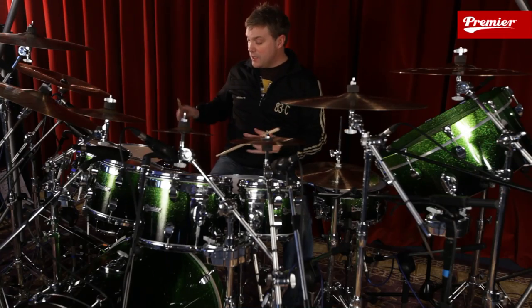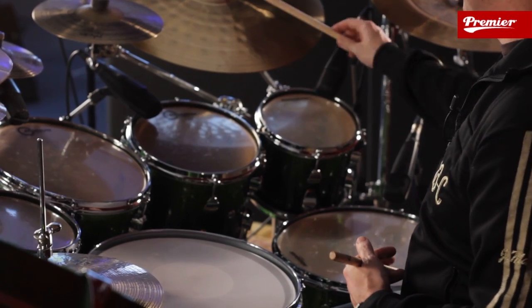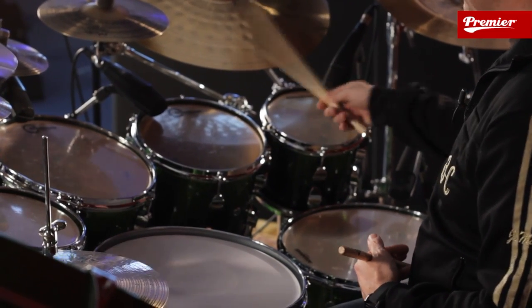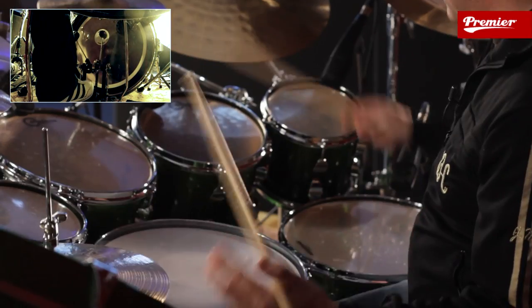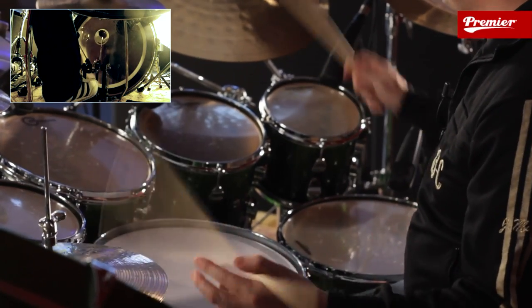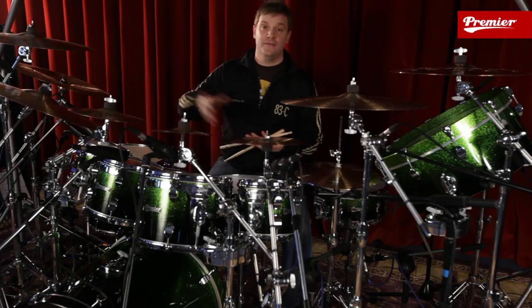To make it a little bit more interesting, we can go floor tom, ride, snare, ride. So we're going four movements with the right side. If we put that together, you get this — and that's going to stay the same for the whole exercise. You can challenge yourself and move it around the kit if you wanted to.